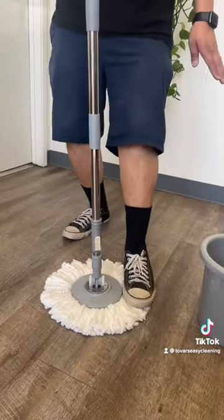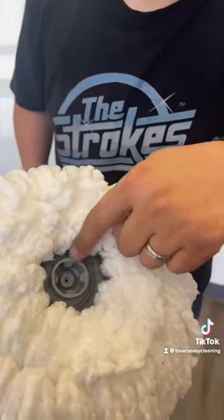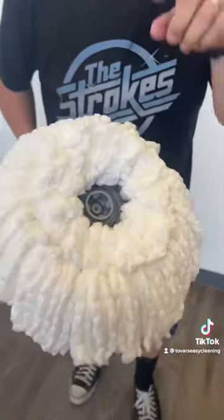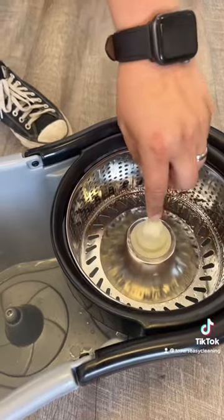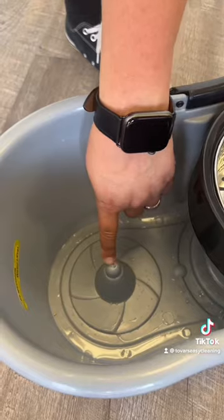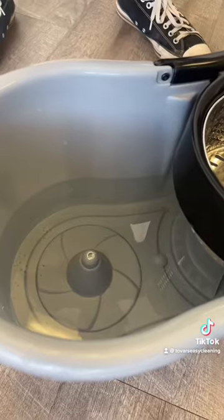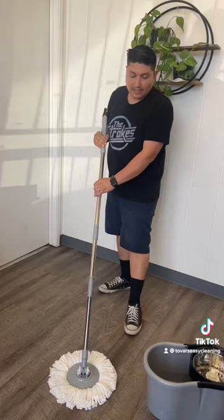It goes left or right. If you look closely, there's a cross, and inside the cross there's a circle. The cross needs to be aligned with the cross on the stainless steel ringer, and the circle has to be aligned with the agitator point to be used properly.